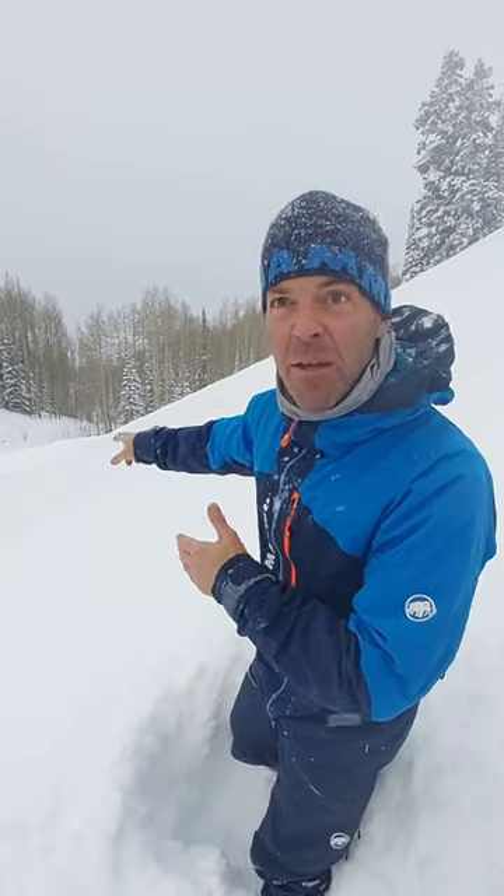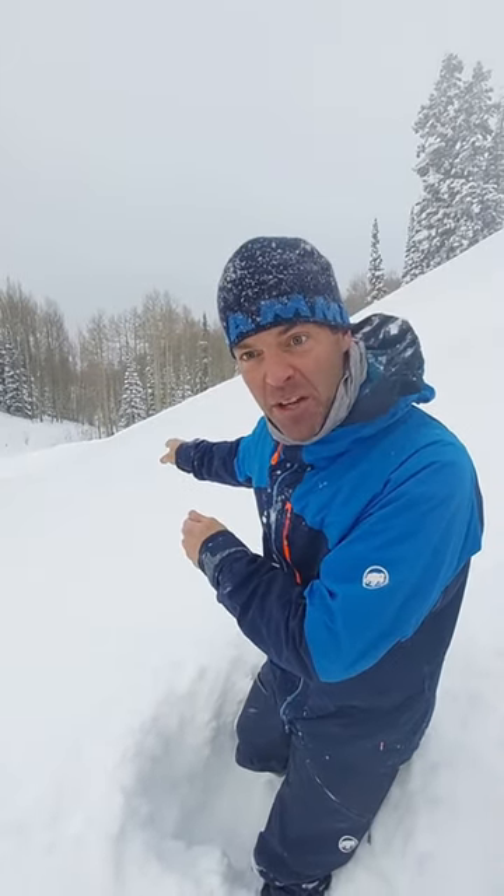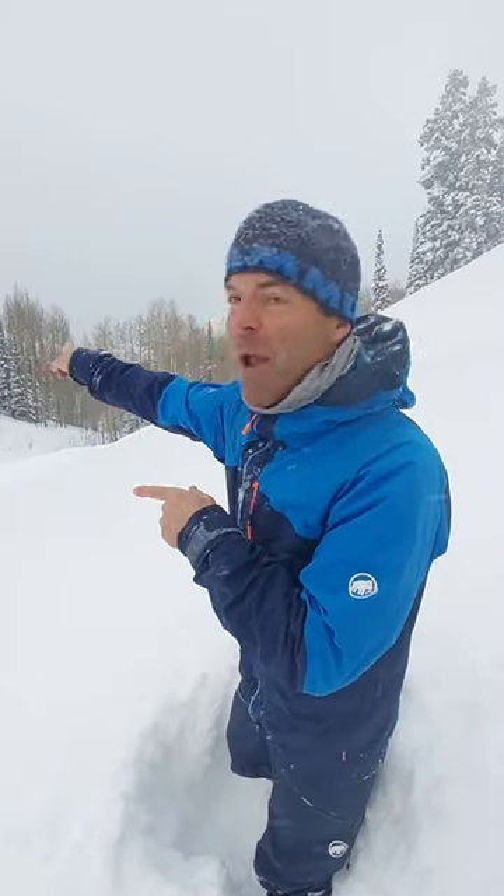I can cross underneath it safely. If it's steeper than 30 degrees, it can avalanche — I want to go way around it.